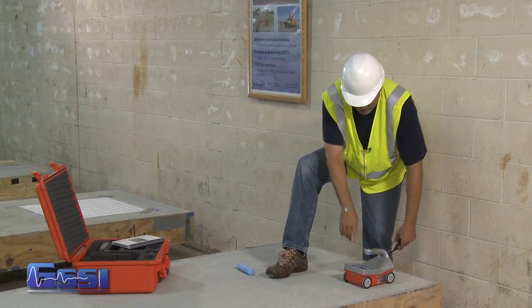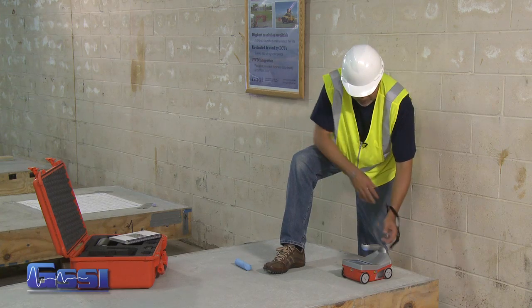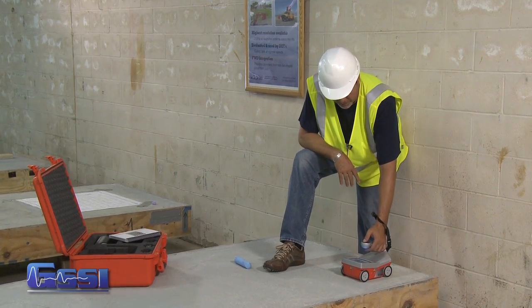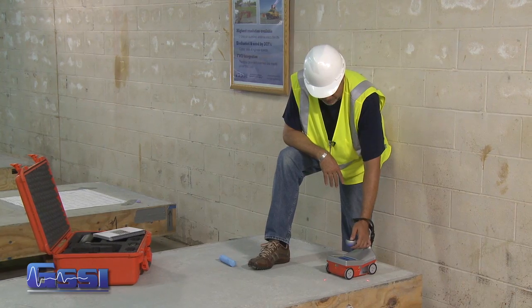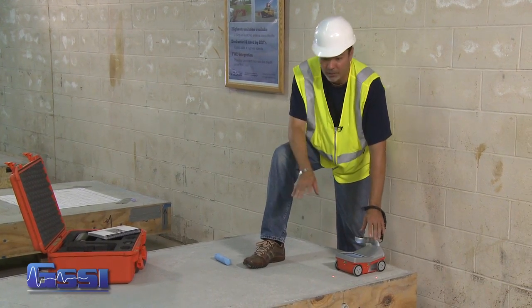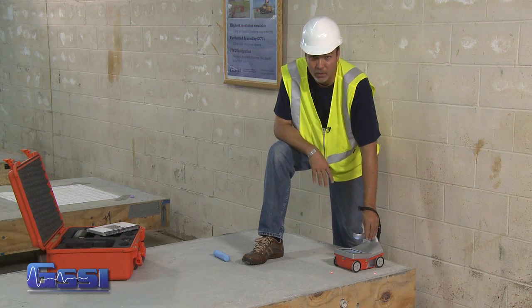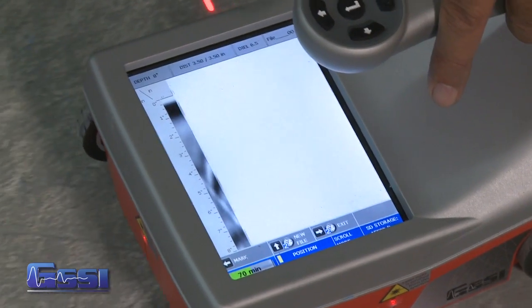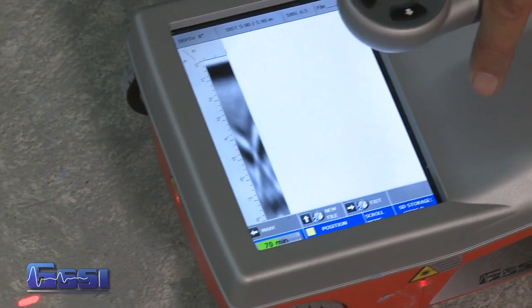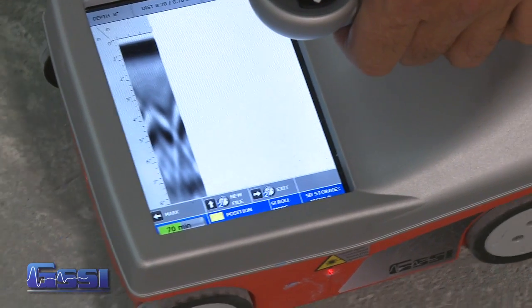After turning on the machine and making certain I'm in 2D mode, I simply press the collect button, make certain that collect is highlighted, and just press enter. The area I'm going to be interested in is here, and I'm going to do a locate and mark in this 2D mode. I move the cart forward and notice all the options at the bottom of my screen.